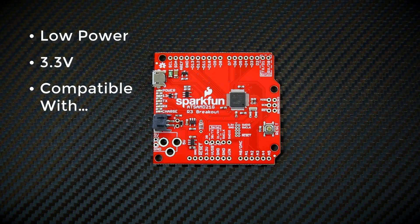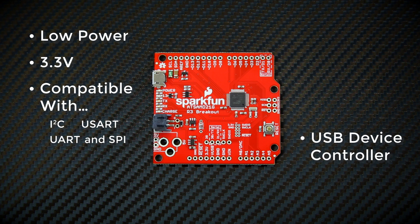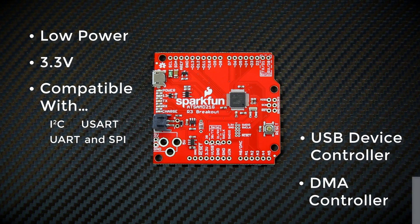It's fully software configurable to handle I2C, USART, UART, and SPI communications. It's got an integrated full-speed USB device controller — no FTDI chip plugged into a host. It's also got a direct memory access DMA controller.